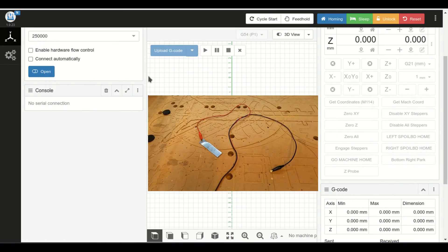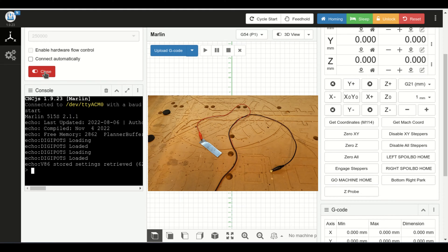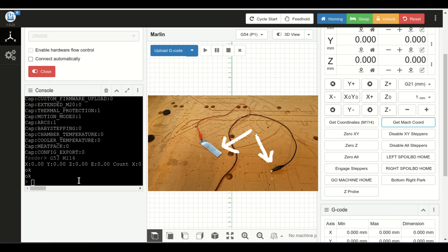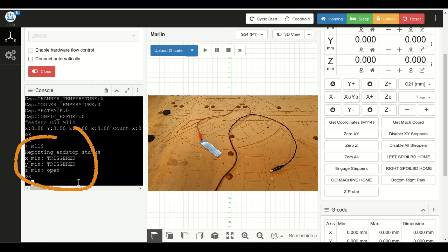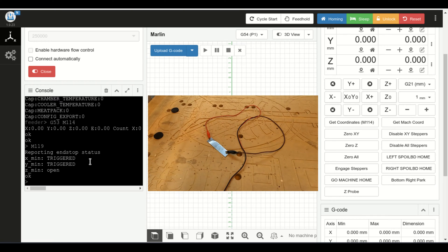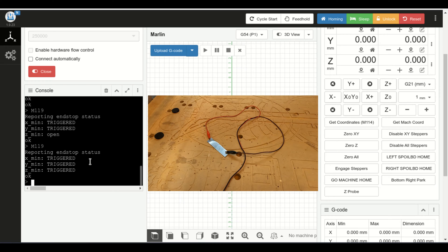So keeping an eye on our touch plate and magnet, I'm going to pull up the control software. As you can see, the touch plate and the magnet are not touching each other, so the circuit is broken. We can run a G-code command called M119, and that tells us if the end stop switches are triggered or not. The X and Y MINs are triggered by default, so I can ignore them — it's the ZMIN that I'm interested in. And it is open because the plate and the magnet are not connected. So if we connect them and run M119 again, it should show our ZMIN as triggered — and it does. So we know our board can physically detect the circuit.